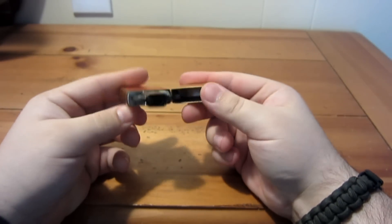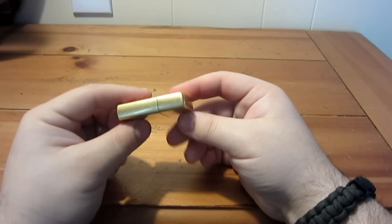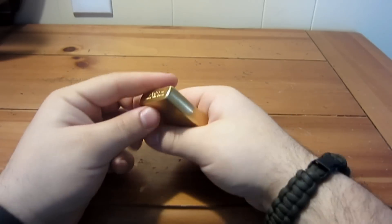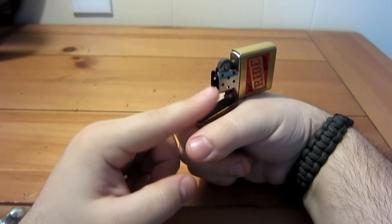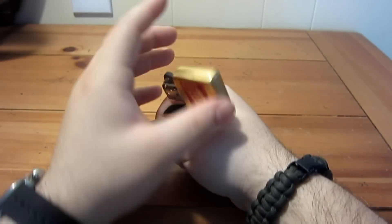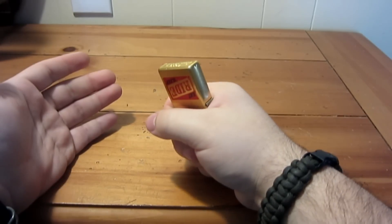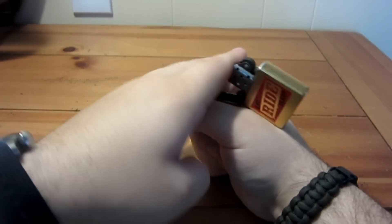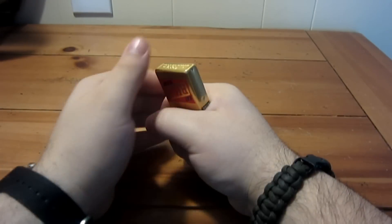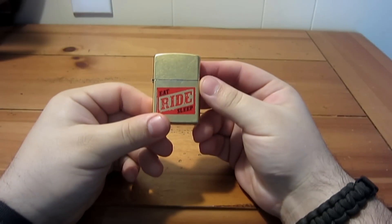Word of caution: doing this excessively will loosen your hinge, as do most Zippo tricks — Zippos are not meant for these tricks, so you will wear them down faster. One potential problem: if you come in too shallow, you're going to slam your fingers against the very thin sheet metal on the chimney, which is sharp. I'd suggest starting up high and working your way down. Don't start off too low, because you could break your Zippo and hurt yourself.